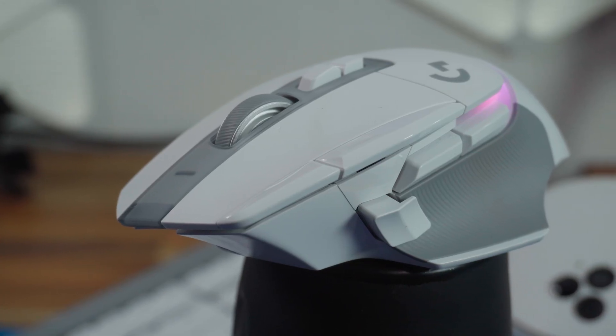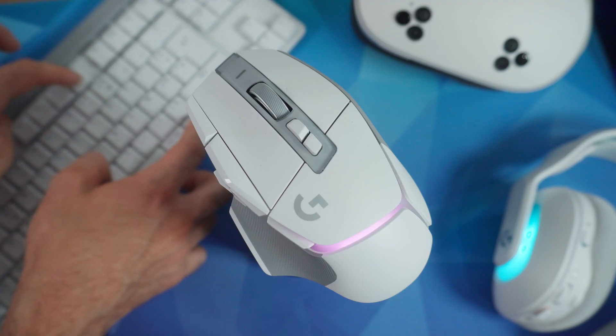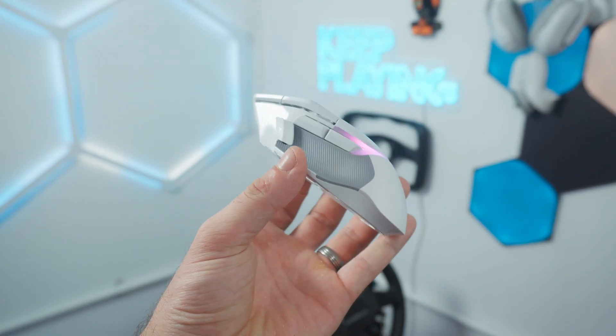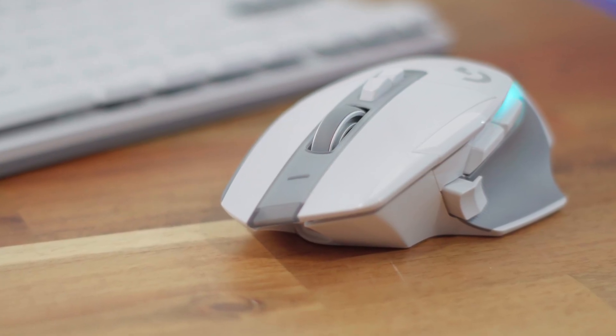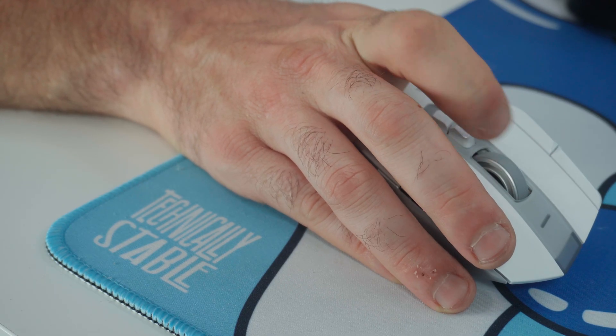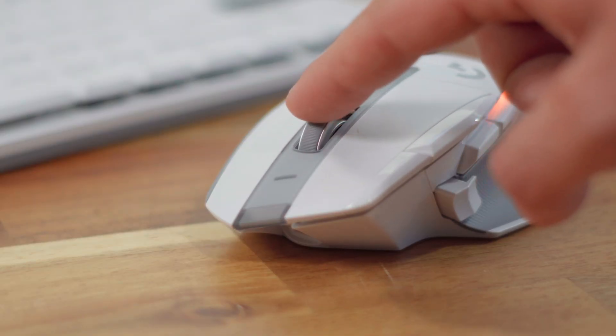One of the G502's main selling points has always been the button layout — you've got 13 programmable buttons in total, plus a sniper button near your thumb which is magnetically attached, so you can remove and reattach it. It comes with different shapes depending on how you hold the mouse. The scroll wheel is worth mentioning too — it's Logitech's infinite metal wheel. You can toggle between infinite free-spinning mode and clicky mode, and for productivity or web browsing the free-spinning mode lets you go from top to bottom of a page in seconds.